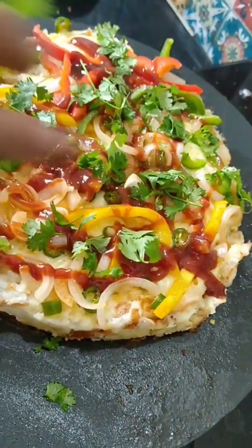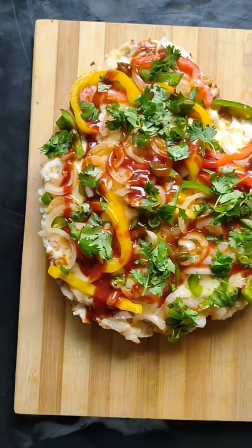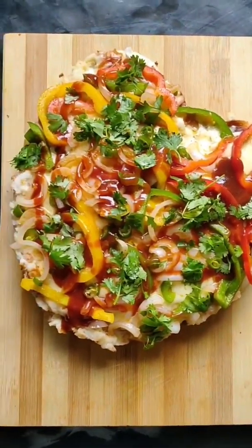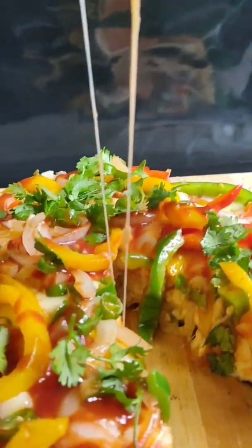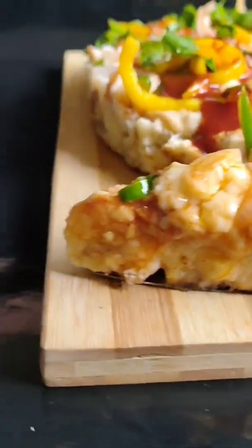I am going to cut the big one. We will cut it — we have cut it. Look! It's going to be fun. Enjoy! You have made bread pizza. Ready. Enjoy!